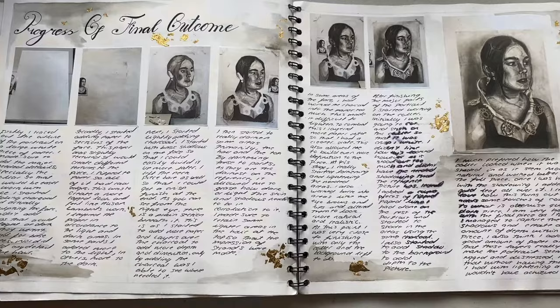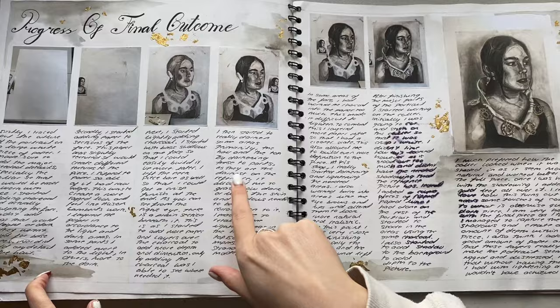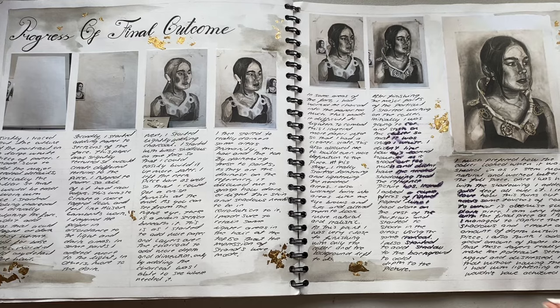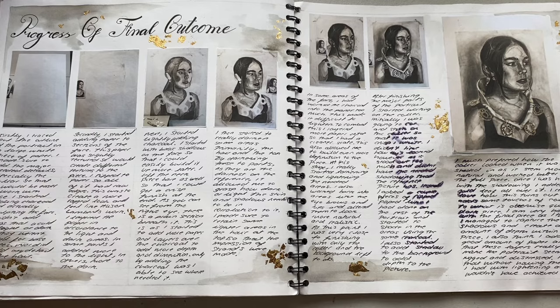These are some progress pictures of me making my final piece. From here to here I was making this - I think I'd finished the first two projects by Easter, because Easter was when lockdown was. I started a new sketchbook and a completely new project, which was incredibly quick work. I think it only worked out that way because we had such a small class - there was only four of us - and we did non-stop work. This is an extreme of how much you could do.